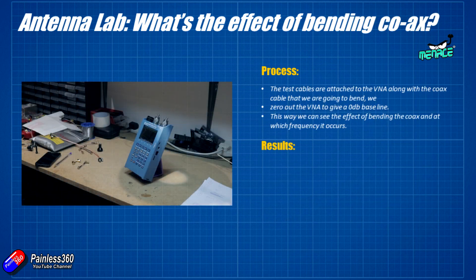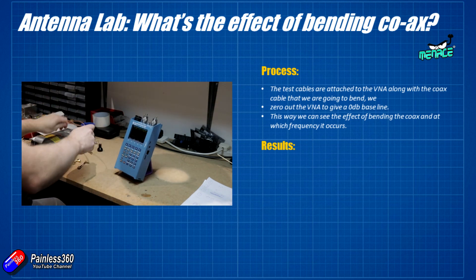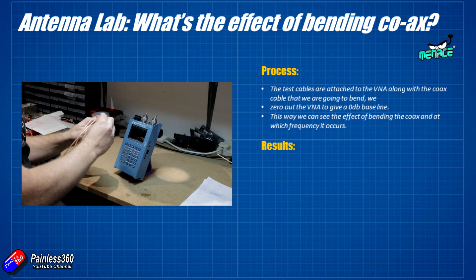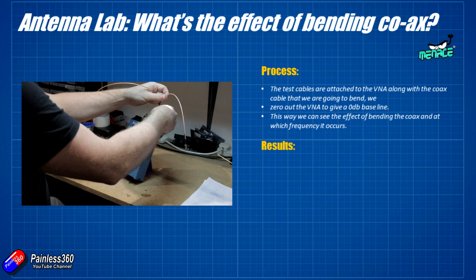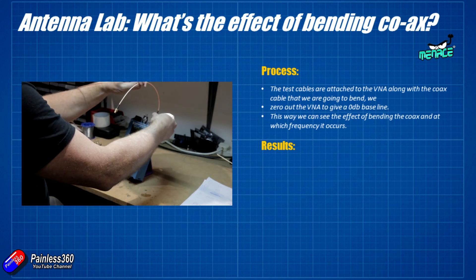The next test looks at bend radiuses. One of my friends is particularly passionate about making sure you never bend the coax in an FPV cable. In a similar setup, Greg has put the cable onto the rig, zeroed it out at the straight position, and then gone through a number of tests.